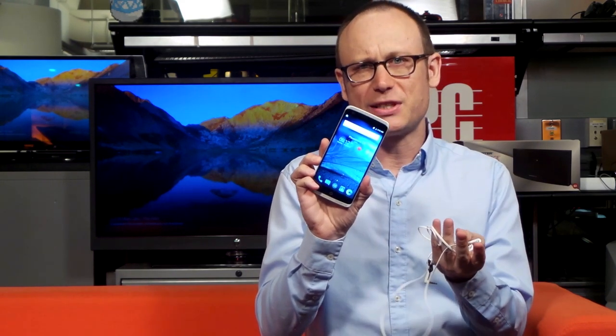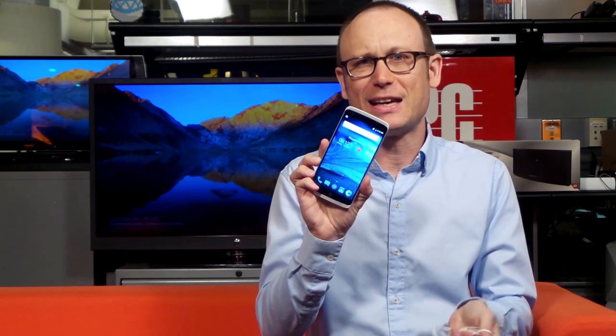The Axon phone has a metal back and a 5.5-inch WQHD 2K screen — the same screen resolution you're seeing on other high-end flagships like the Galaxy S6 and the LG G4. You'll notice this grill design over some parts of the phone, which is there to point out the flagship features.